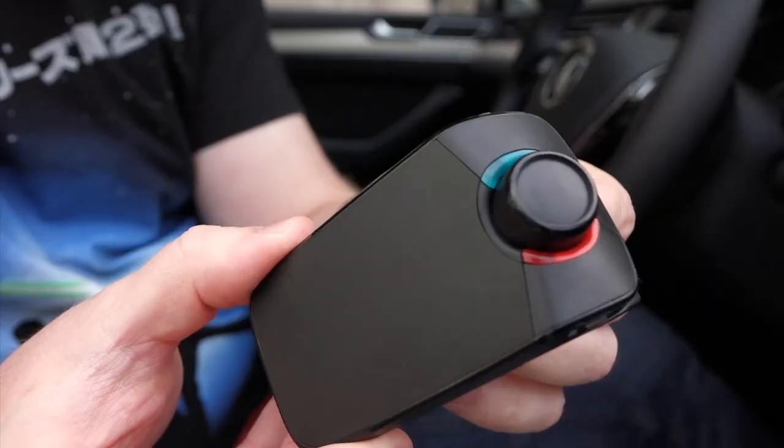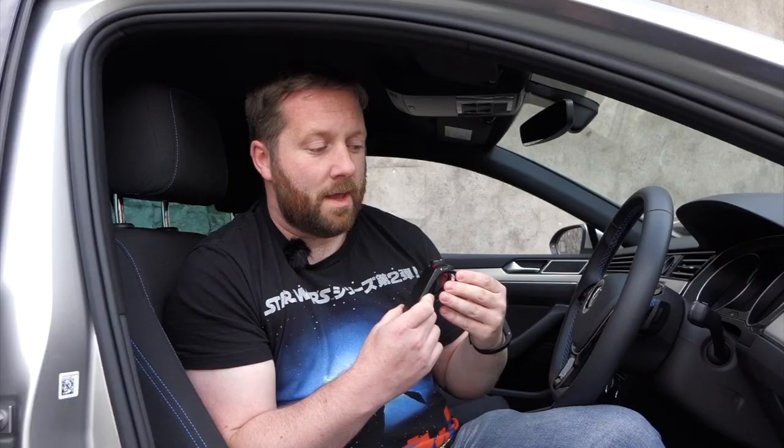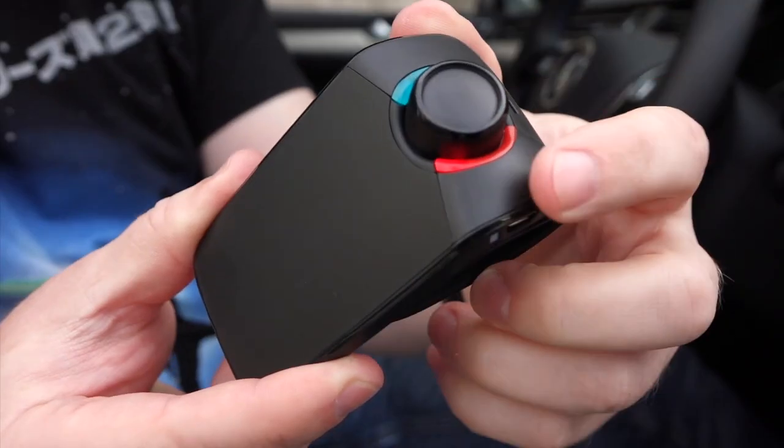Making calls is just as simple. Press the green button, say the contact name, and it confirms who it's dialing from your contact book to make sure it has the right one. When you're done, just hit the red button to hang up. It's dead simple.